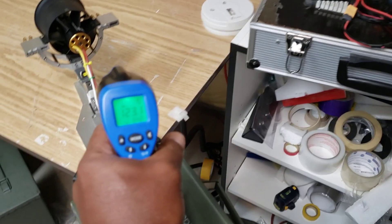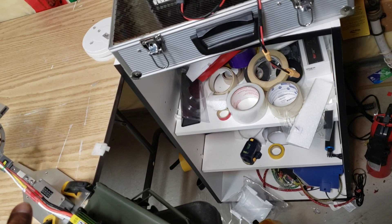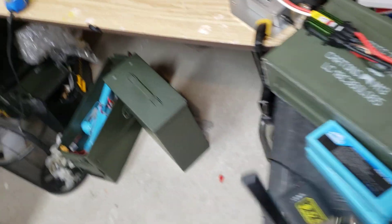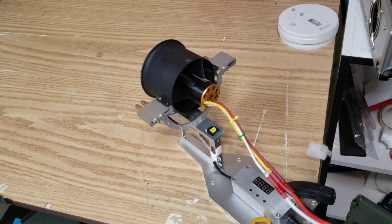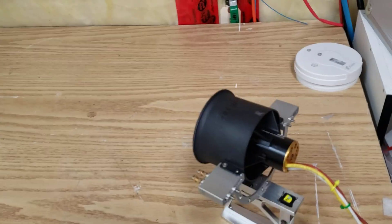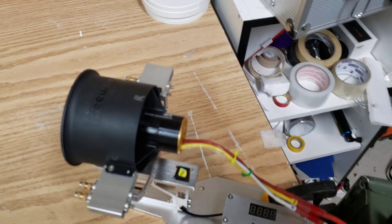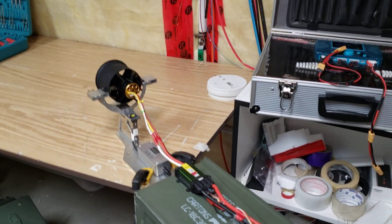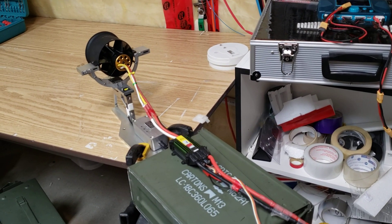We're about 123, 124 — somewhere there. Of course, the temperature gun's not wholly precise, but if you put your hand on it, it is pretty warm. Like I said, I've been running this on the Gripen and performance has been good — haven't had any issues with it.